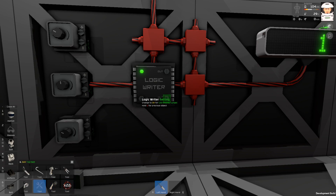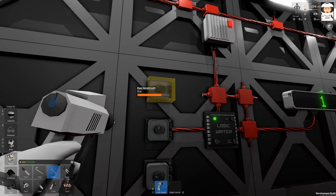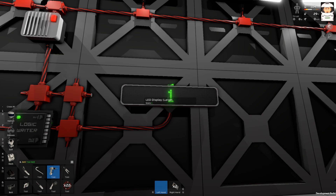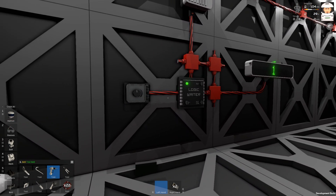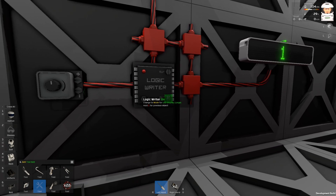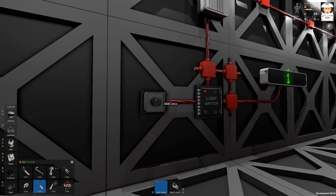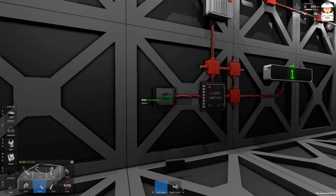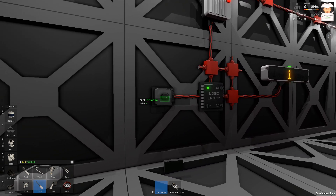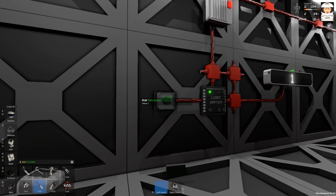In the previous episode about the logic reader I talked about these variables that you can change with a screwdriver — that's basically the data type. If you want to change the color of this number, I need to change the variable. Let's set it to 'color' just like this, and we will see the number is changing colors.